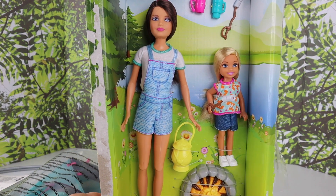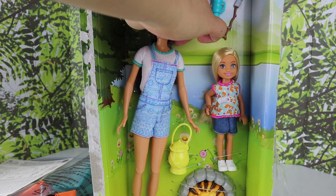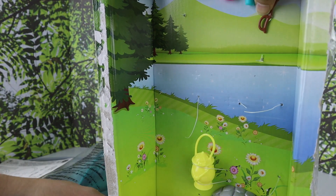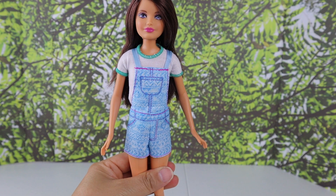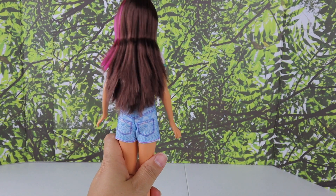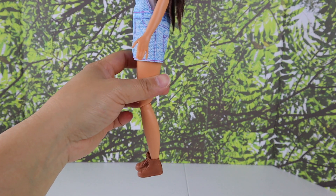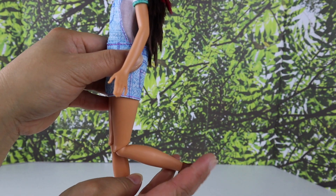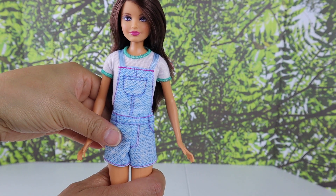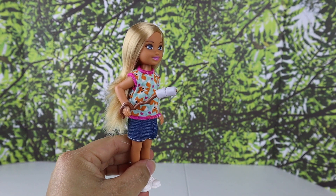So here is Skipper — she has overalls and a white t-shirt, with pink highlights in her hair. She is wearing brown boots, which are good for hiking and stuff. Her legs are articulated so they do bend, but not her arms. She's really pretty.